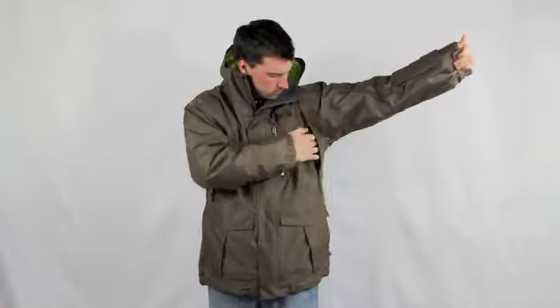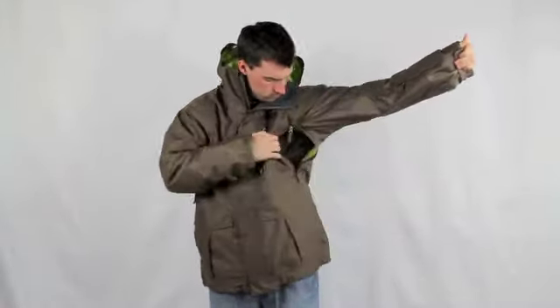Self-adjustable Velcro cuffs, core vents for additional ventilation, and a Velcro and zip closure with pass pocket.